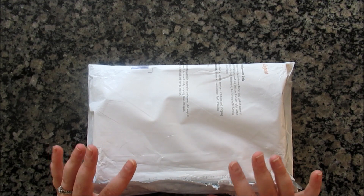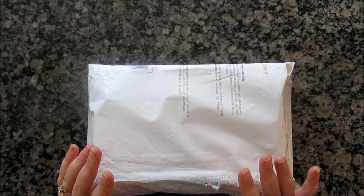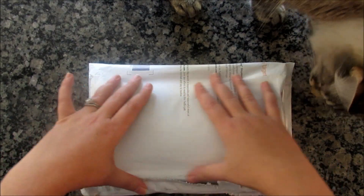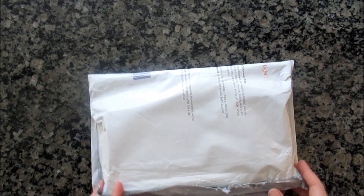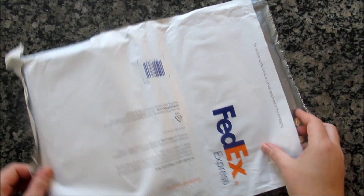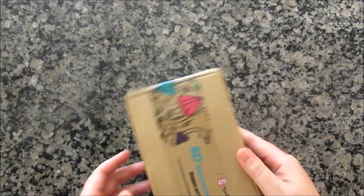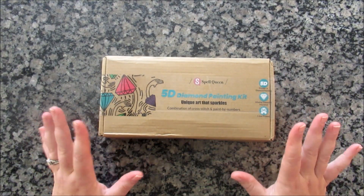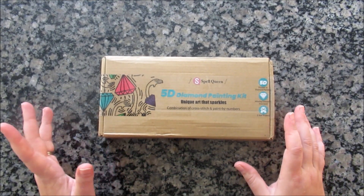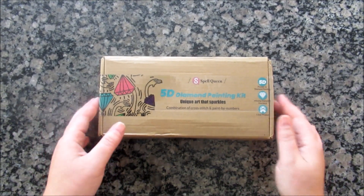They do ship from China. This took about three weeks to get and cost $20, but shipping was free. And they offer a free diamond painting pen. So they did send it FedEx and they actually didn't update my account. I had to write to them and ask what was going on, but if I had just waited a couple of days it would have arrived. They got back to me right away saying it's been shipped and here's the tracking number. They just hadn't updated my order on their website.